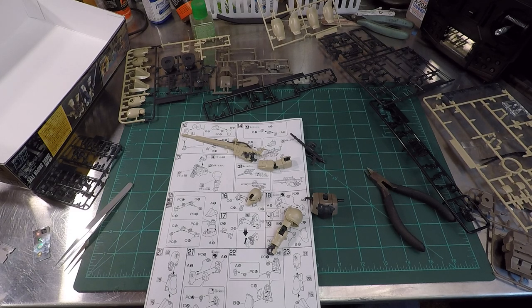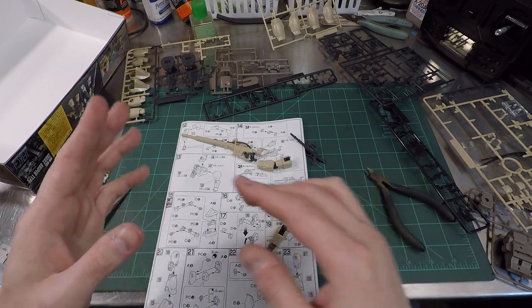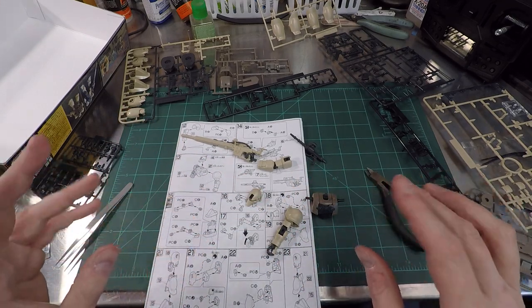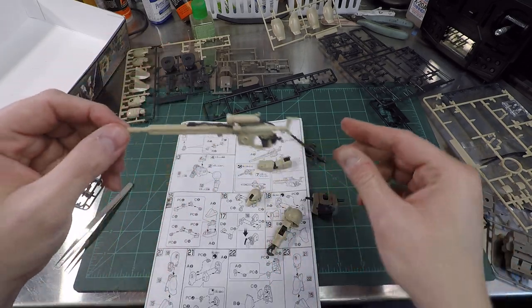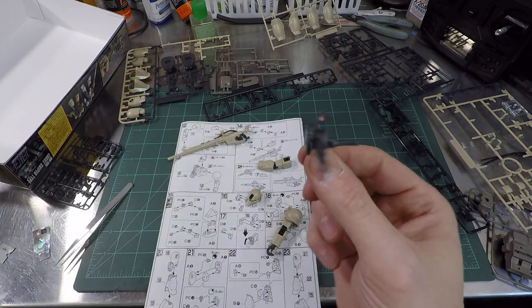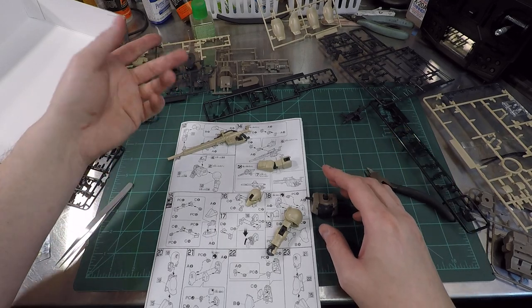I'm watching the movie compilation of Mobile Suit Gundam. I found out after I ordered it from Amazon and it was delivered that it does not have an English dub - just subtitles. So I'm trying to watch this, read subtitles, assemble a model, and read instructions. I watched the original series so I get the gist. One of the delightful parts - we have weapons built including a hand. The hands are multi-piece; they attach onto the weapon. We got our big sniper rifle there.